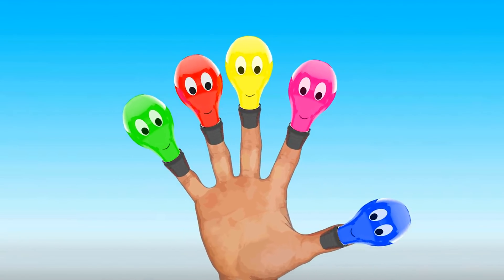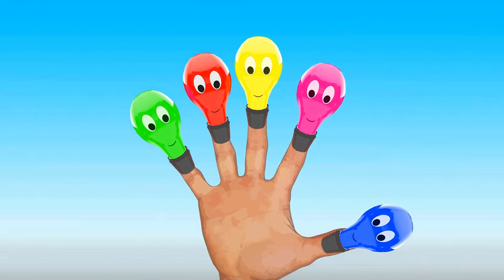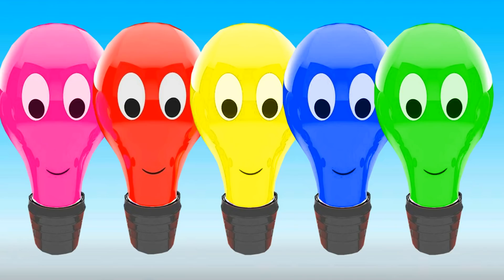Daddy Finger, Daddy Finger, where are you? Here I am, here I am, how do you do? Mommy Finger, Mommy Finger, where are you?